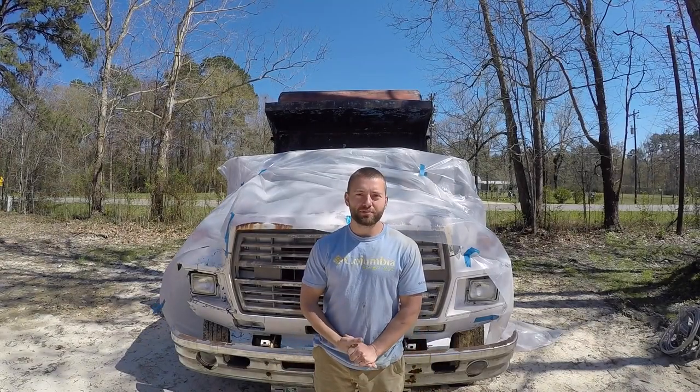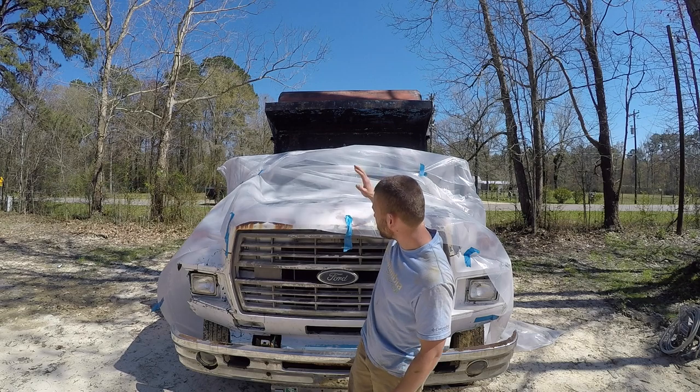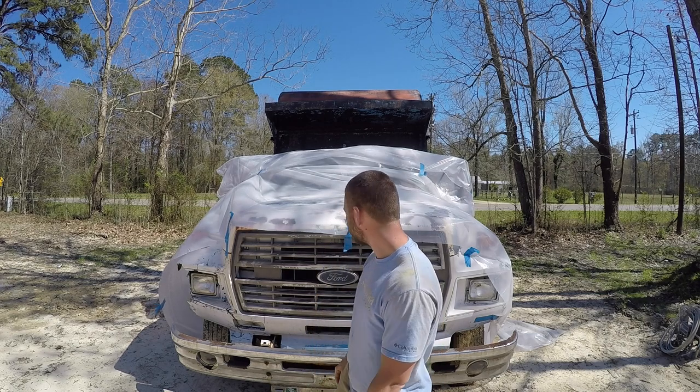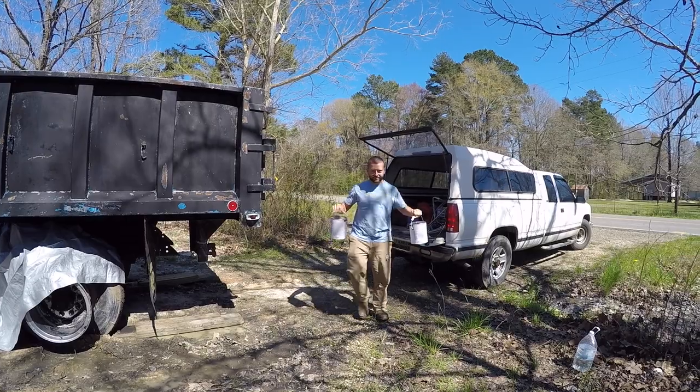All right, so we're ready to paint the dump truck. We have all of our tarps on, as you can see. We have everything covered that we don't want to get paint on — which is everything but the bed and the grill. Let's hop into it, we got our paint.